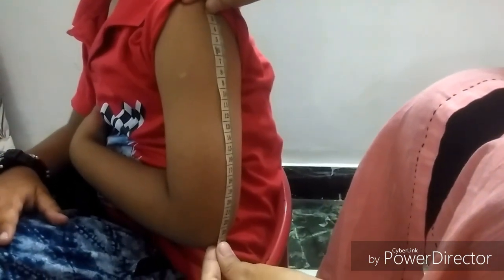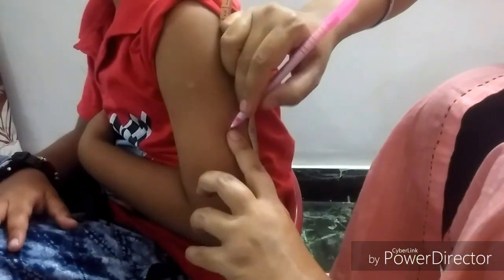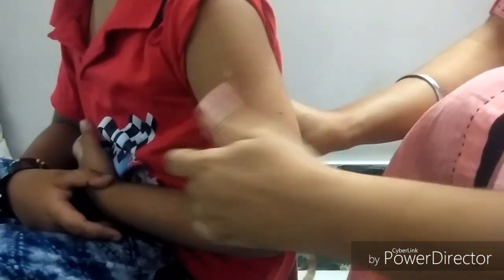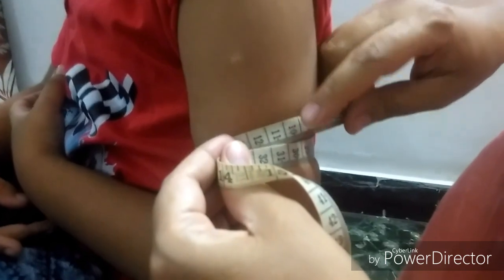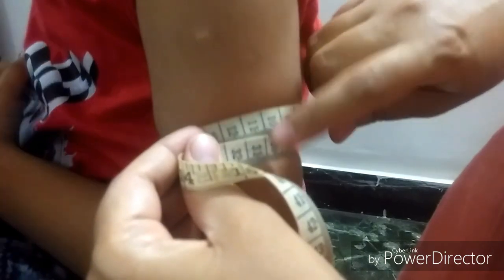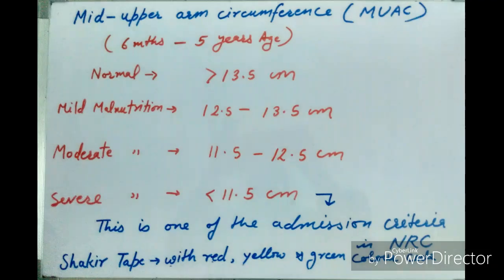For mid-upper arm circumference, the hand should be in a semi-flexed position. We have to take the midpoint between the acromion and olecranon process — this is 24 centimeters, and the midpoint is at around 12 centimeters. Mark the midpoint, then encircle it with the measuring tape using a cross method. This is 30, and 11 should be subtracted from 30, giving around 19 centimeters.